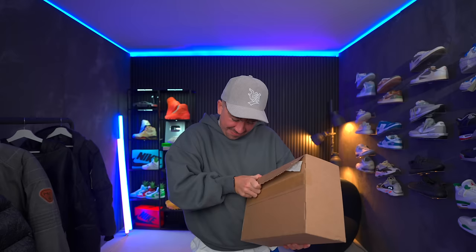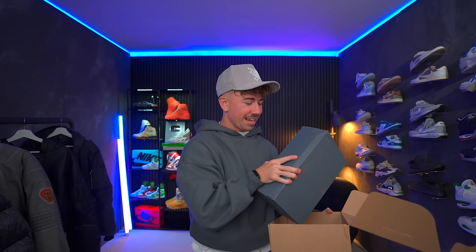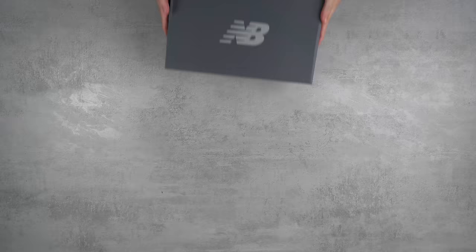This is a pair of sneakers that I have been looking forward to trying out for a very long time. I saw these before they were going to have their retro here in 2024, and I was like, damn, if these things came back, that would be super cool. And now they are. This is the New Balance 1000.